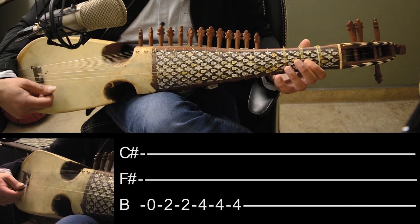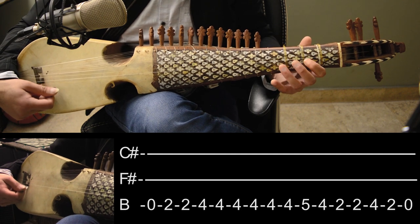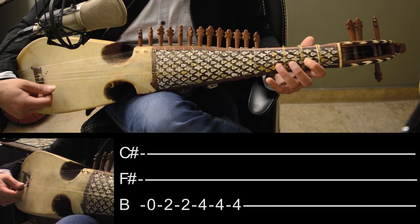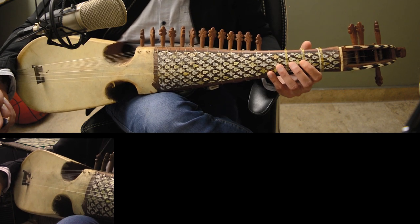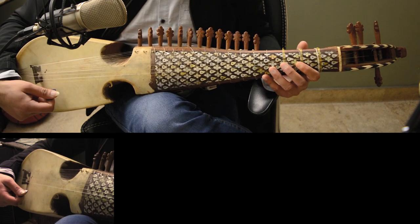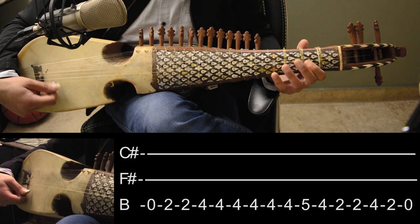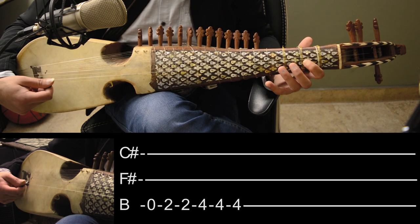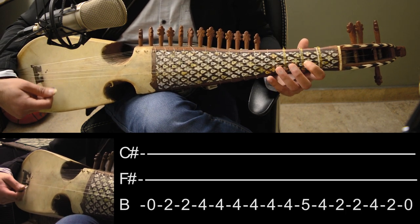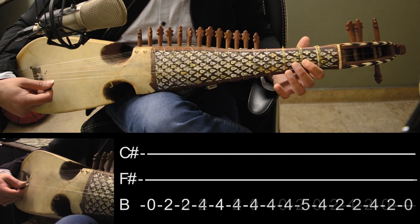So now let's play it through. Because this song sounds best when played together, play it with the same thing once, then play it again, and we will change the same thing.